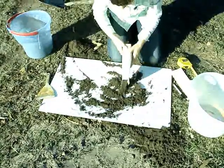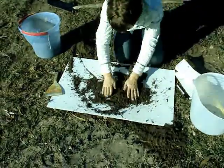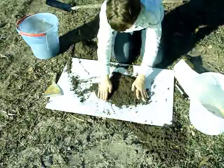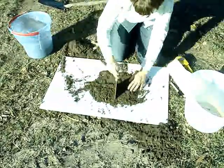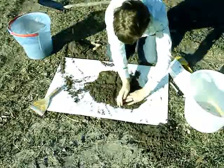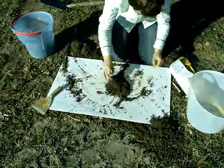We're actually going to have a little bit too much, so we'll quickly quarter it down again and then we'll be right to fill up the bag and get it ready to send off. That should be enough now.